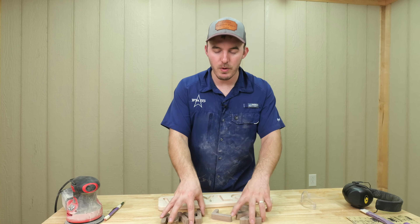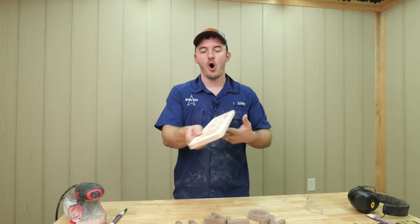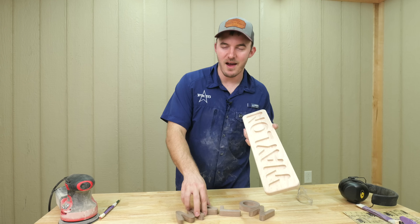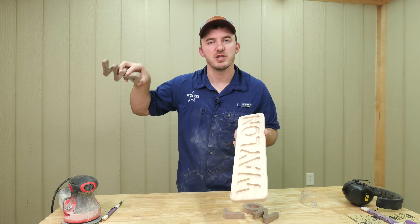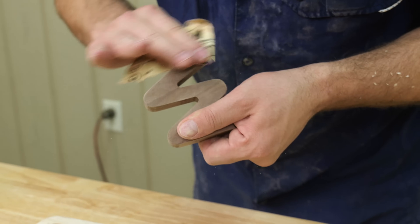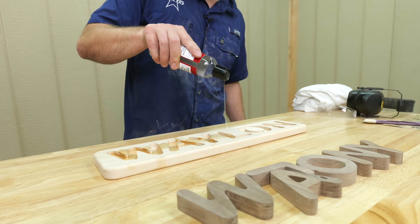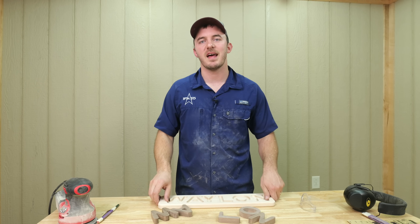The third thing I would do is pre-make a lot of these letters. Whenever you do get an order, all you have to do is make the base. So you have the letters stashed away — maybe you make five of each letter or something like that. When you get an order, you make the base, and from the time the order is placed to the time you can fulfill it is about 10 minutes because it only takes 10 minutes to program and cut it out. Those are three things I would do to start looking at it as a business.